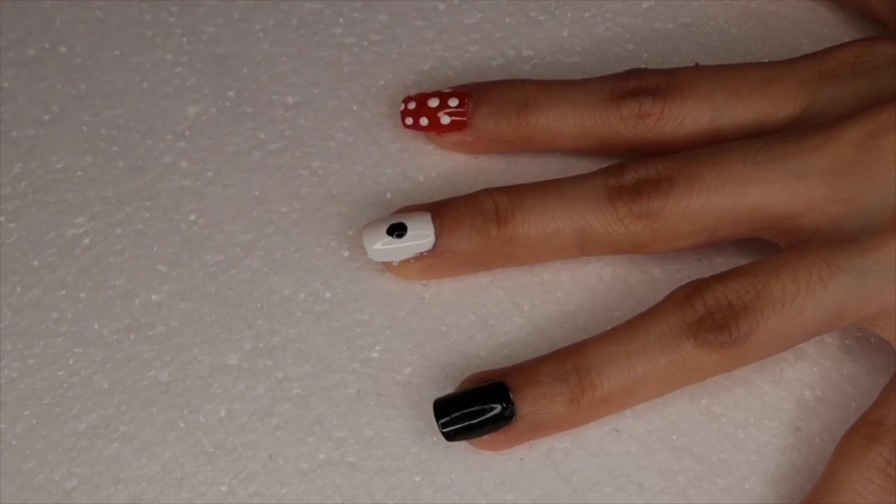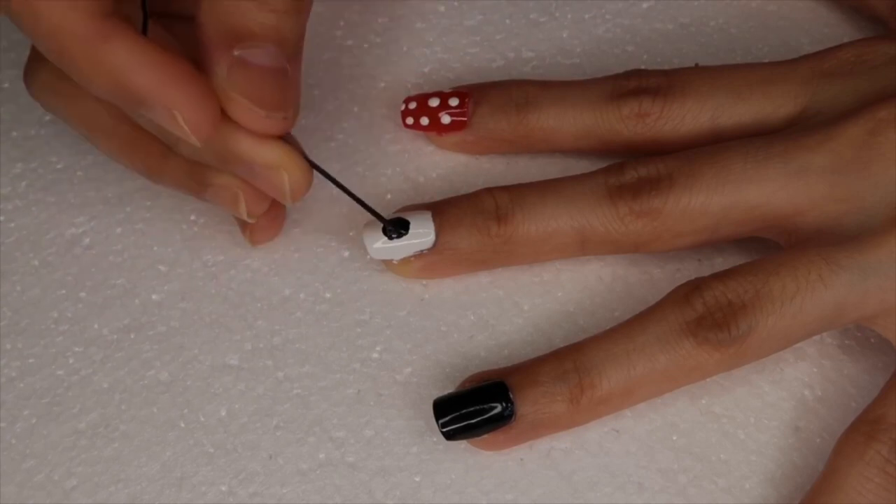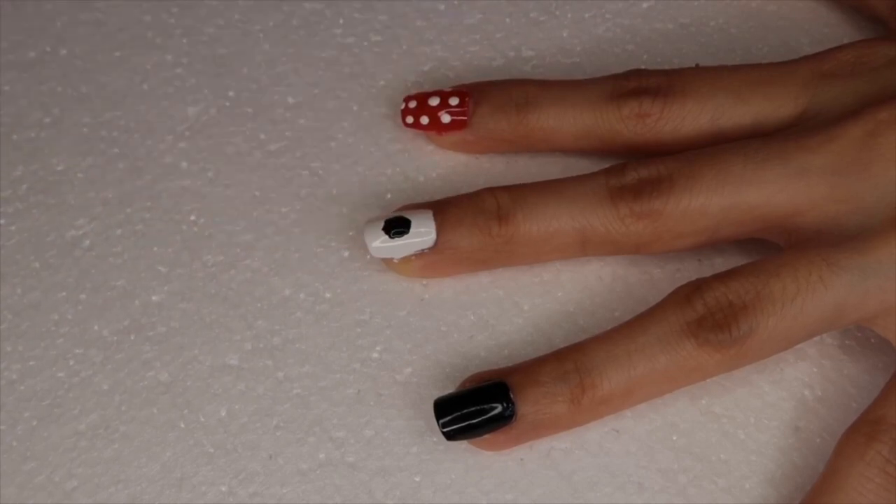Then on my index nail I'm using black acrylic paint to paint a little Mickey head. I'm starting off with the bobby pin tool and making any adjustments with a small nail art brush.